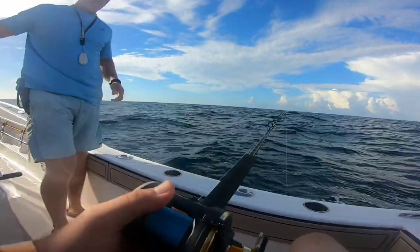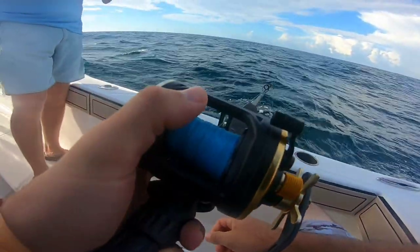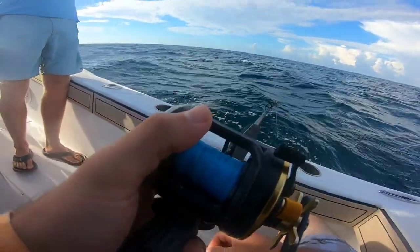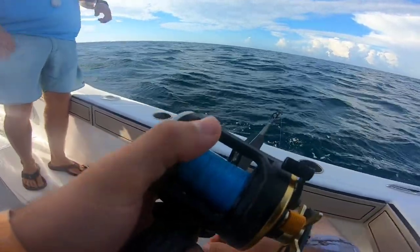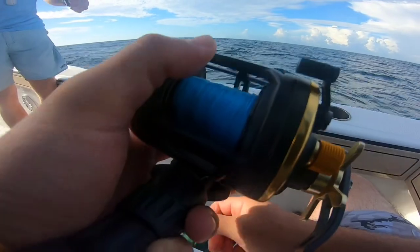When you get a bump bump, I like to fish it under my arm and keep my hand on the handle. Whenever you feel the bump bump, you pull up, and if you feel tension, you start reeling right away. Once we get them on, you can slow down and just keep it nice and smooth.